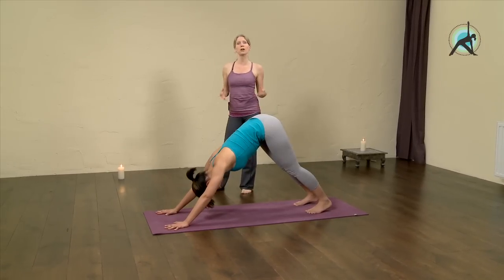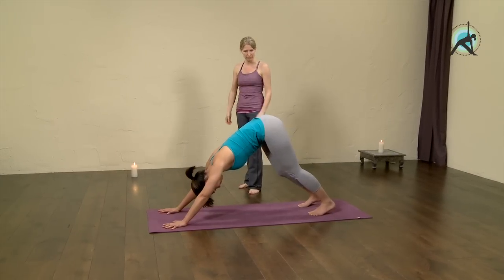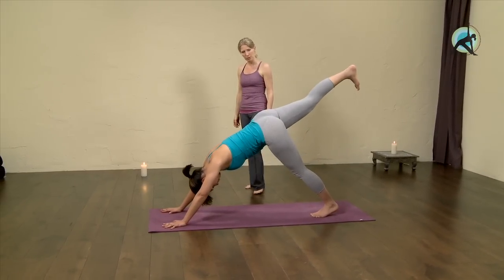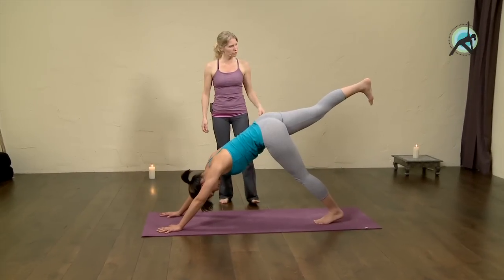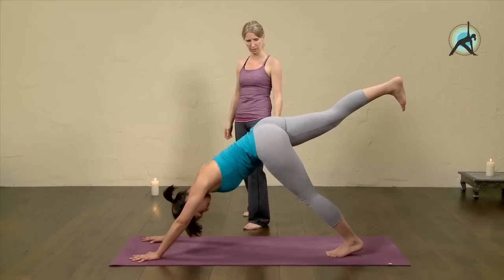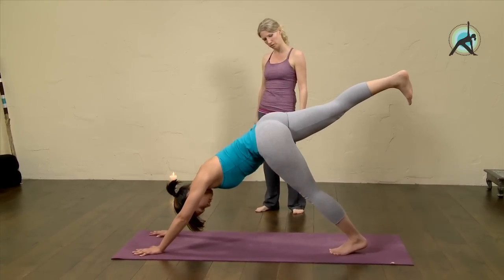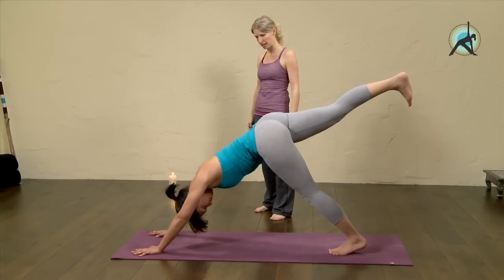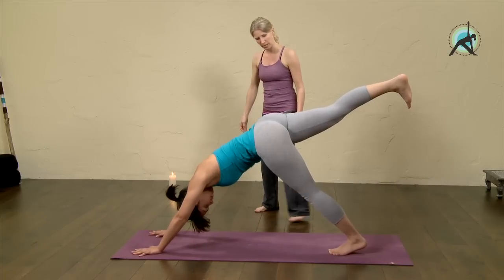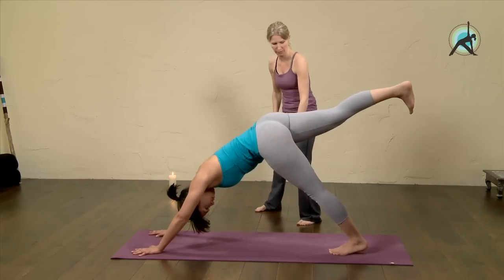From here we're going to continue on the right side. Lift your right leg on the in-breath. Keep your hips square and flex your foot. You can feel and even see her right buttock is working. Stay with the breath — you can look at your feet to keep your neck long. Really firm this thigh back, and your left thigh firms back as well.